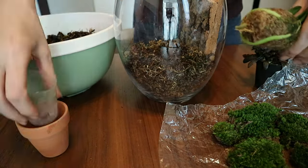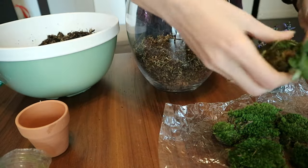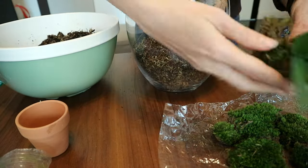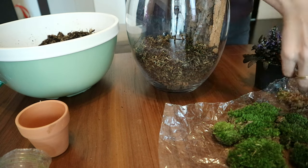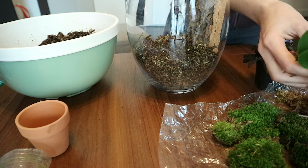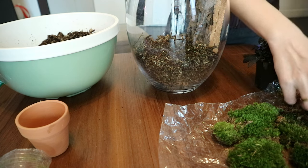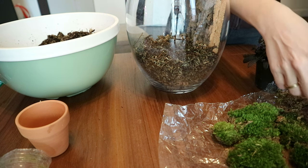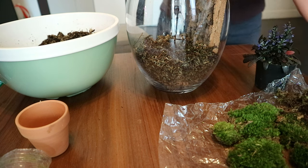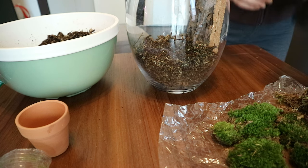We're starting first with the miniature Phalaenopsis. As you can see, it's super tiny and super cute — I had never seen such a small Phalaenopsis before. I'm not sure exactly what it is; I guess it's a special hybrid of some sort. I hope it won't grow too big while it's inside the terrarium.